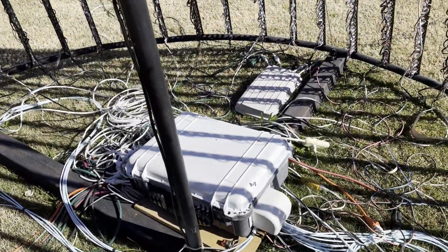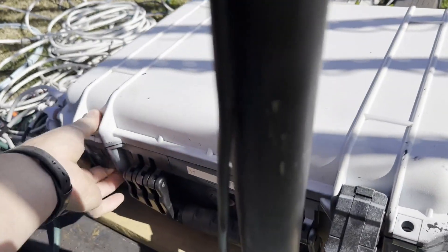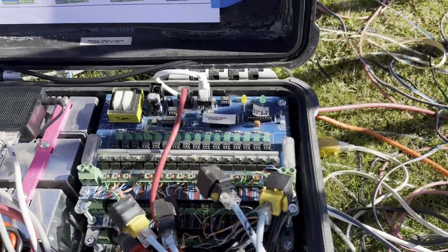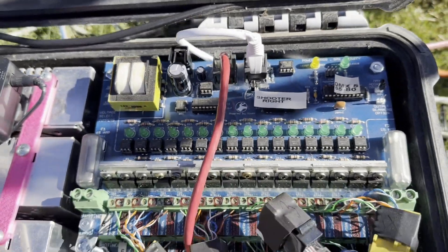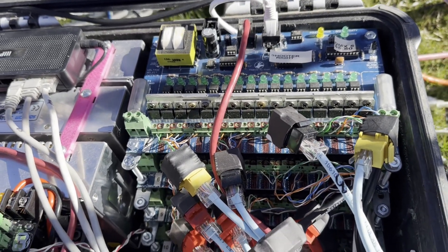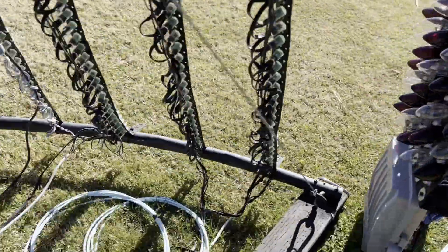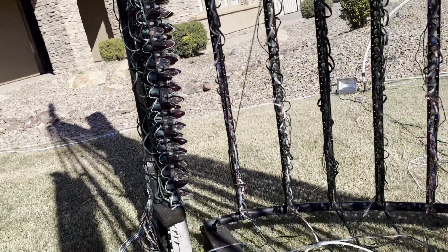The medium trees are about four feet tall, eight of them total, all controlled by this plain controller box — one of eight in the show. Inside you can see quite a rat's nest of wires. On one side I have four of the DMX SSR-16 boards — those have been around for a long time. I have 17 of those boards total. One board does the mini trees up front, another does the medium trees, and two more handle the shooter poles on the side.